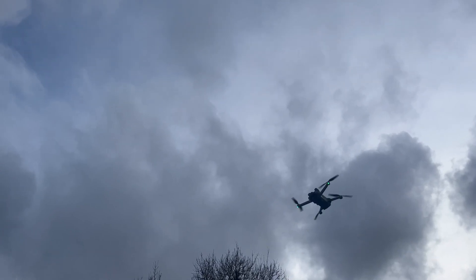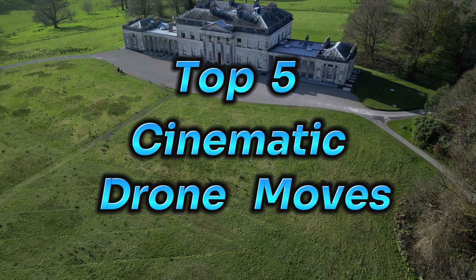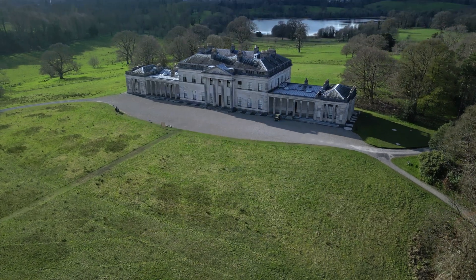Hey everyone, how's it going? I've compiled a list of the top five cinematic drone moves that every beginner needs to know so you can level up your drone footage. These five key moves are really easy, can be used in any location, and they definitely create professional results.